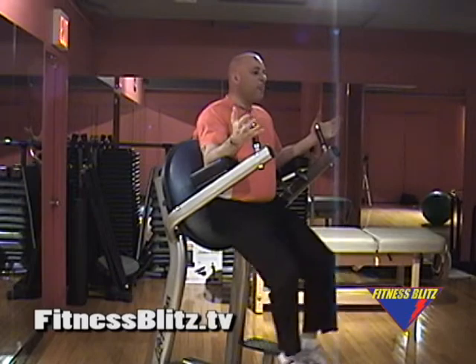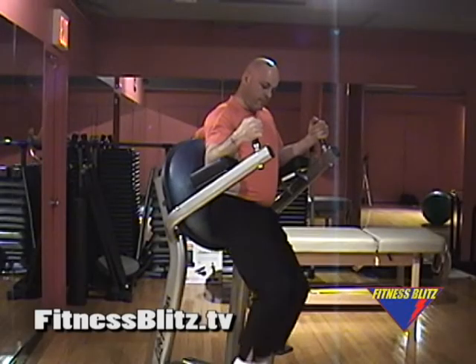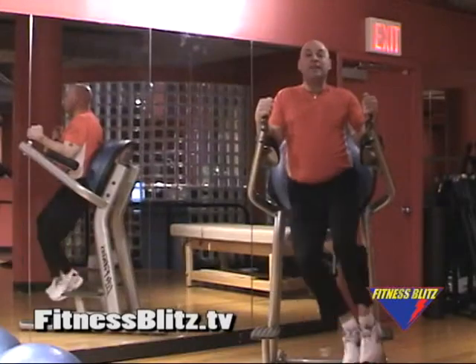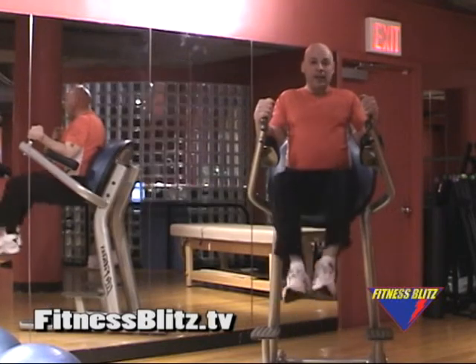Keep your knees in a fixed position and tighten the belly button, bring your belly button tight to the spine. Now you can add a twist — remember to get both directions. This is where you get the obliques as well as the erector, and also the isometric contraction of the transverse, the muscle that's going between the hip bones.